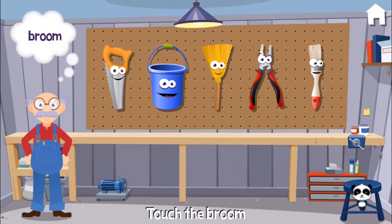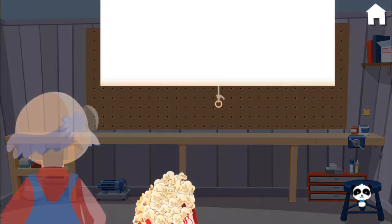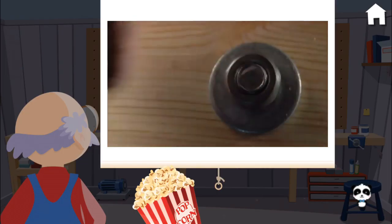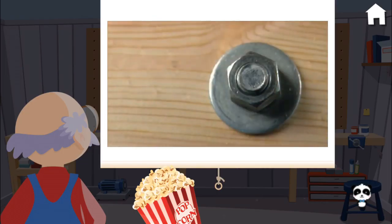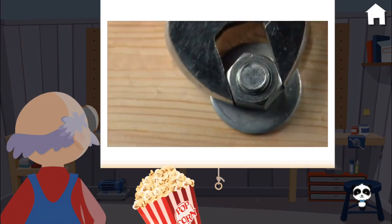Can you give me the broom? Hey, you did it! Hey, pull up a chair. Here's a bolt with a washer on it. We can screw on a nut and hold it all together. A wrench is used to tighten the nut on the bolt. Use your muscles to get it nice and tight.